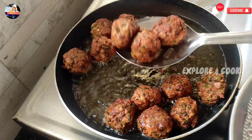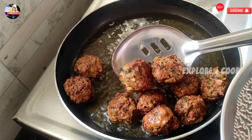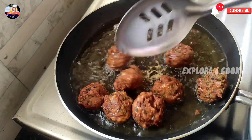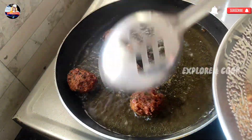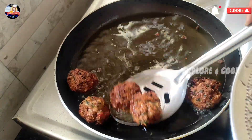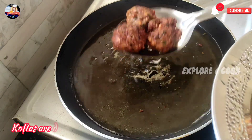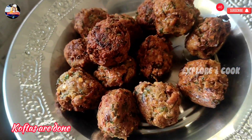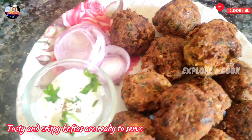Koftas are fried nicely. Remove them. Koftas are done. Tasty and crispy koftas are ready to serve.